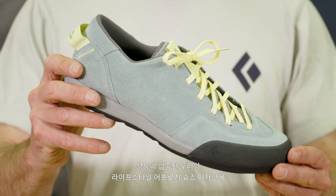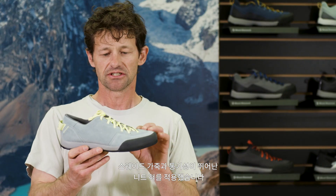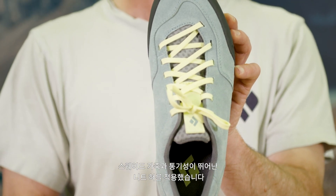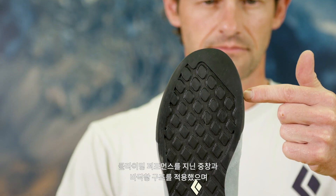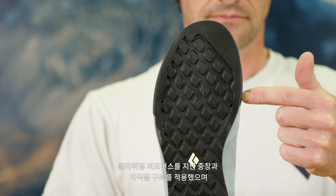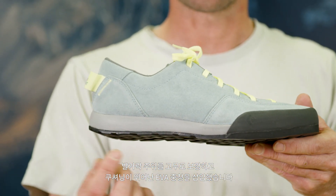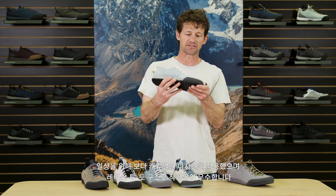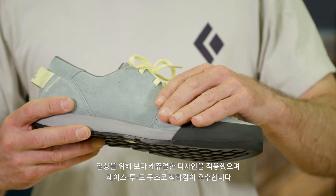Built on our proven performance lifestyle last and upper construction, we've included suede leather, a fully lined interior, and this great, comfortable, breathable knit tongue. Same climbing-inspired BD outsole and midsole construction with the toe cap made of rubber and a compression molded EVA midsole. We've added some playful shapes and patterns to give you extra comfort and a bit of a lace-to-toe construction for more approach style.